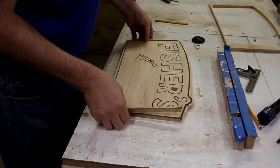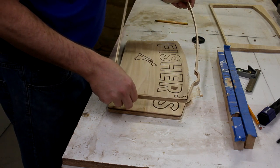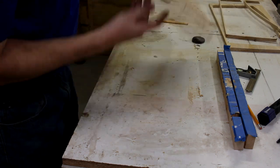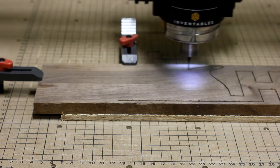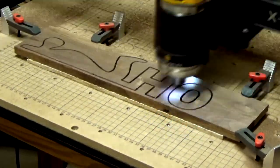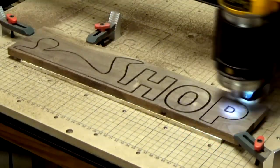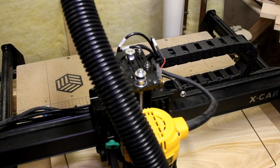Once the ash pieces were done, I could investigate the finished product. My poor frame — oh well. But this looks great. Then it was on to carving the dark colored letters from the walnut. Now with those out of the way, I could re-cut a new frame since the other one broke.